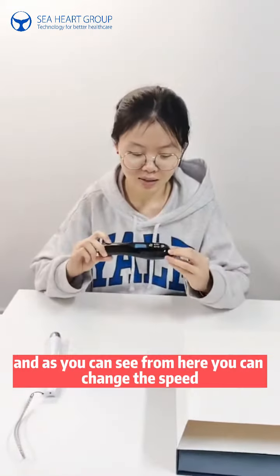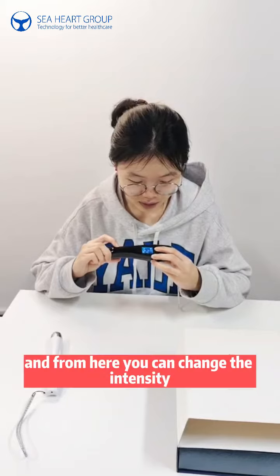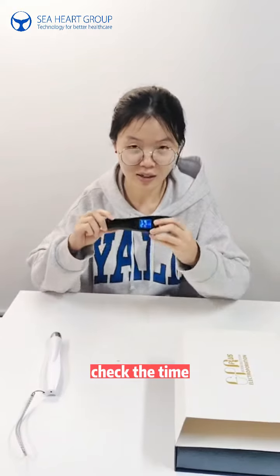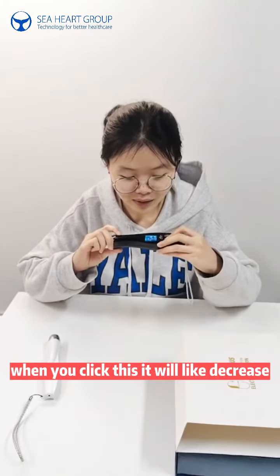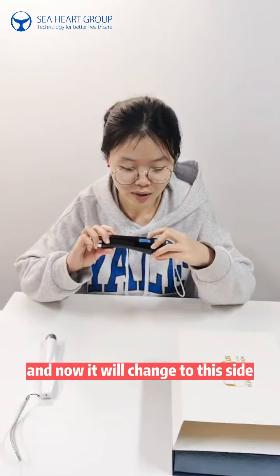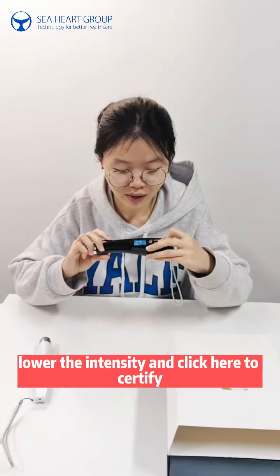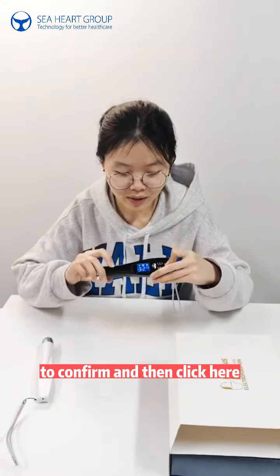Now we give a brief introduction about the black EPN. As you can see, from here you can change the speed, from here you can change the intensity, and from here you can check the time. When you click this button it will decrease, and when you click this it will increase. You can click here to confirm, and here to add or lower the intensity.